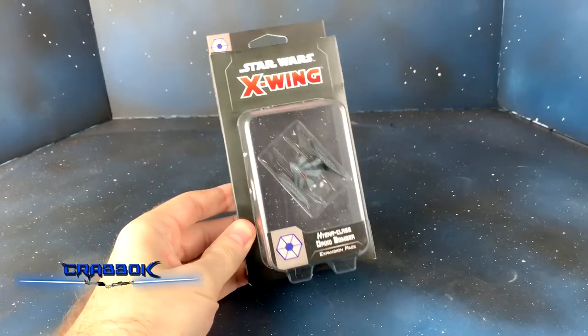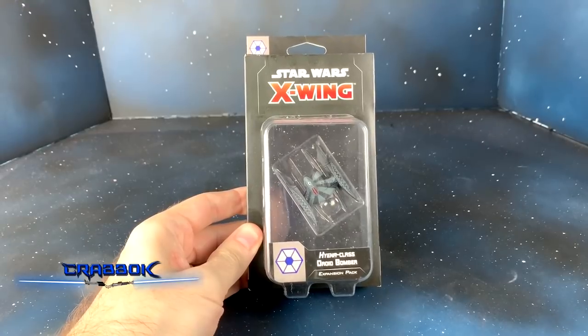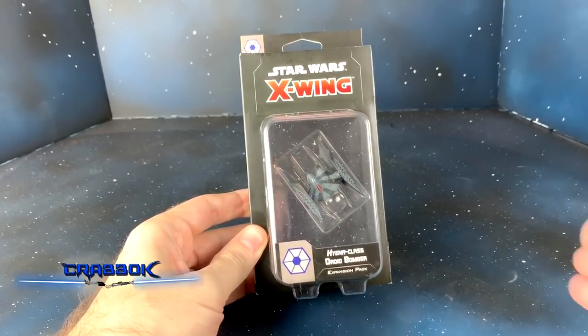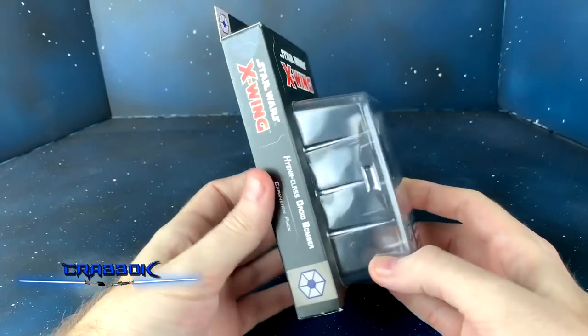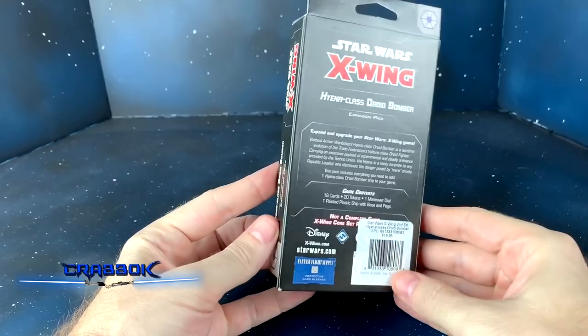Hello there! What's going on everybody? Today we're taking a look at X-Wing 2nd Edition Wave 4's Hyena-Class Droid Bomber. This is early to us, thanks to Barnes & Noble. So if you haven't already checked your local Barnes & Noble, you might be able to try online.